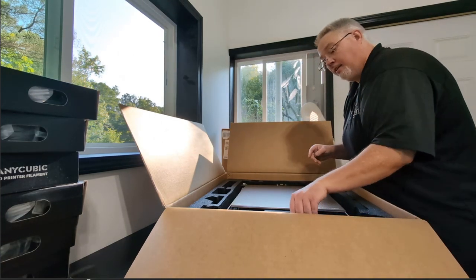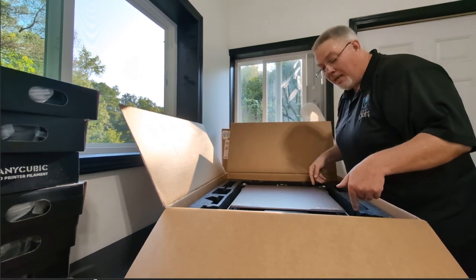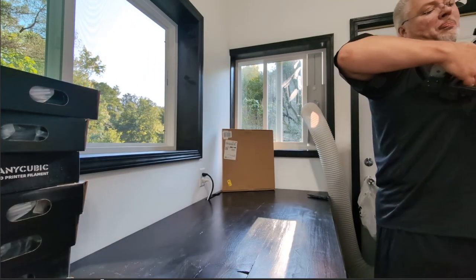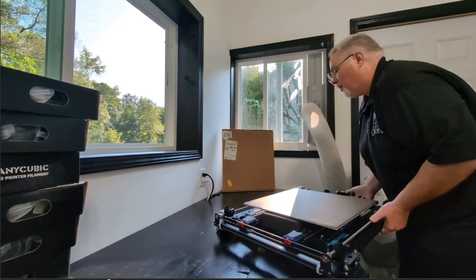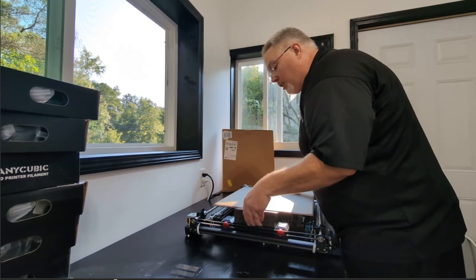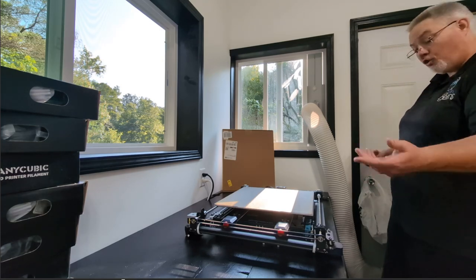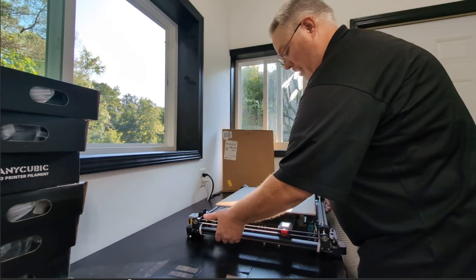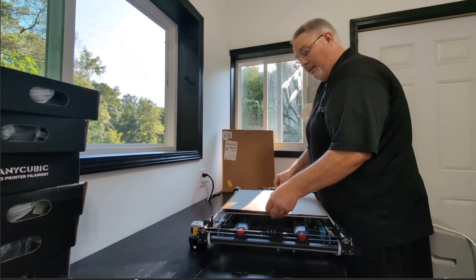I can't see this side too well so I don't want to pull too hard. It looks like we've got the print head, a spindle holder. I got the little touch screen display. I'm going to take this box and set it on the floor where I have more room. Might have to read the instructions — I just don't know which way the front is, but I'm assuming they put it in the correct direction.